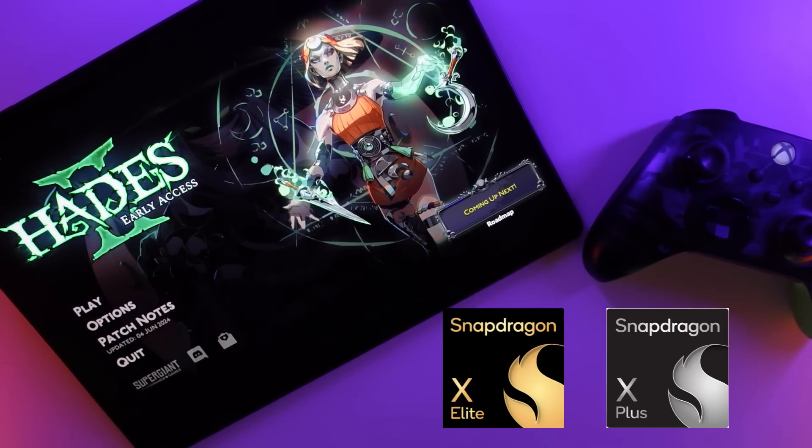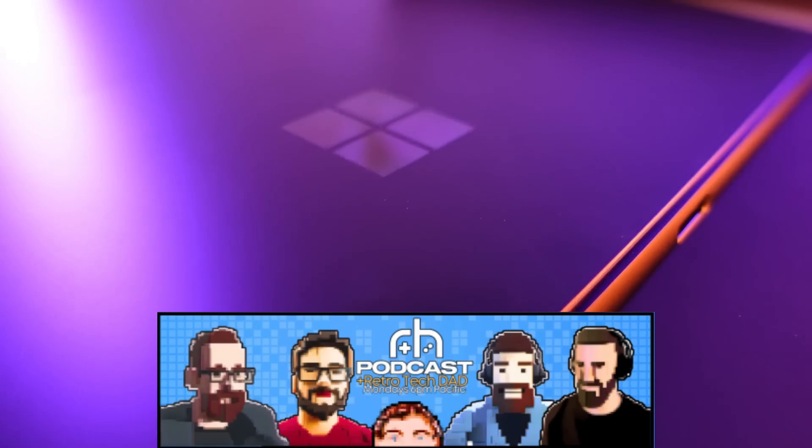For those that are long-time viewers on the channel or follow me over on the Retro Handhelds podcast every Monday, know that I've been very excited to check out what this means for the future of Windows on ARM and what this means for performance and compatibility as we move forward with advancements in the Windows on ARM space.